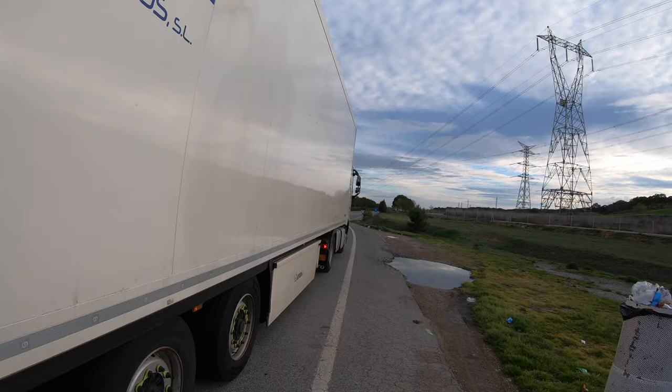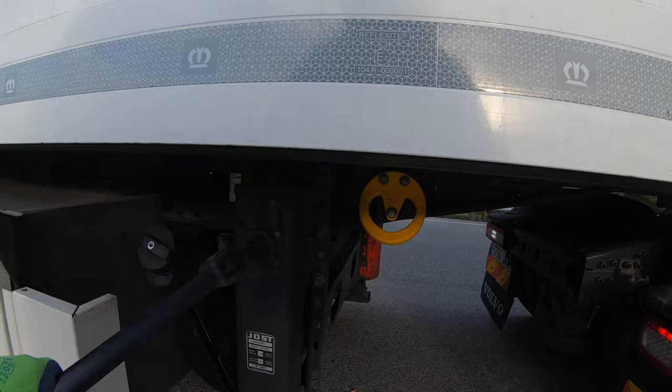The next thing is to put the gear jacks all the way down.